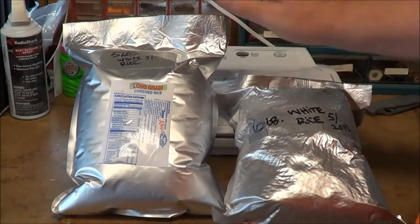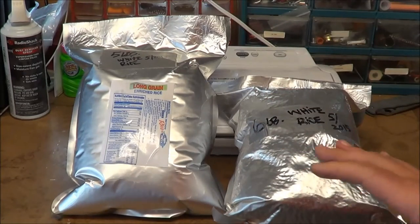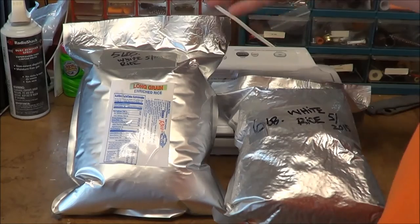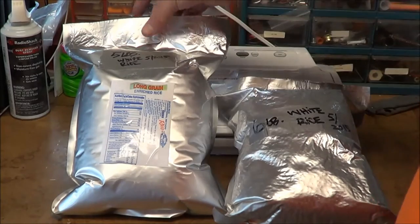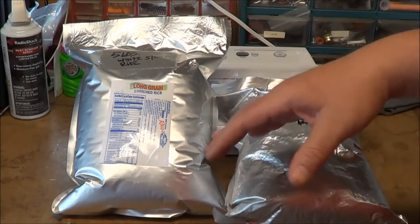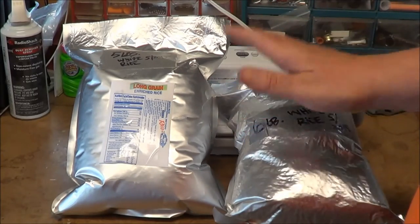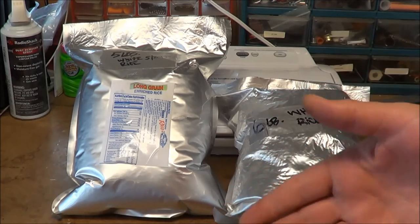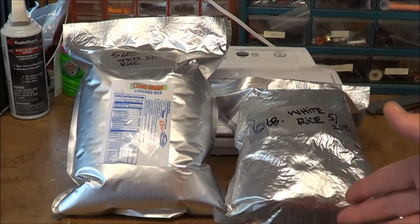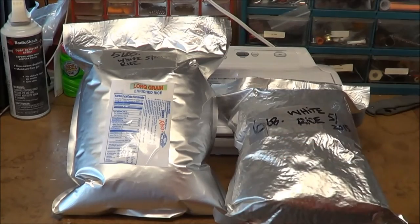I used the same exact process for that bag as I did with this bag, which is full of puffy air and did not get enough air out of it. So my solution — instead of opening this up, throwing the bag away, or dumping more rice out — I'm going to show you my quick solution to this problem. I also want to talk about a product out there and wonder if any of you have used it.